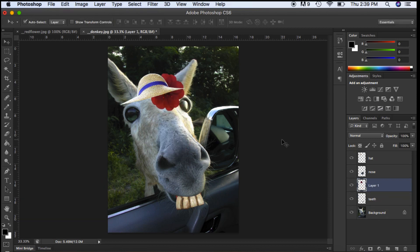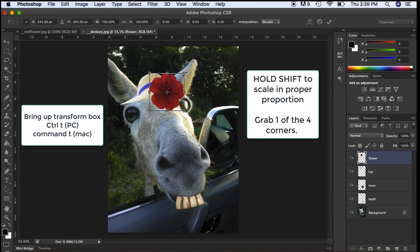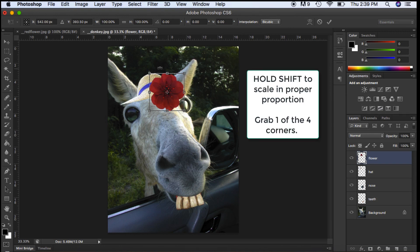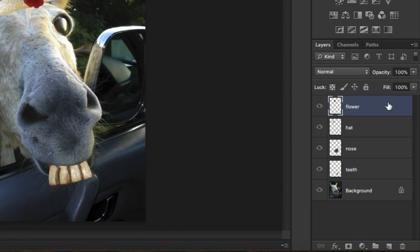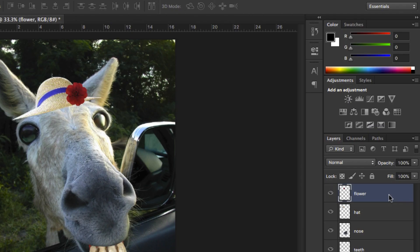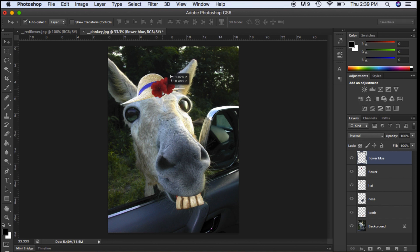Now my flower is actually behind the hat, so I'm going to drag this layer above the hat. Once you see that little line, you can let go. I'm going to scale this — holding Shift on your keyboard and only grabbing from the four edges will scale it into proper proportion. Now I want to duplicate it, so I'm going to right-click on the layer and hit Duplicate Layer. I'll call this one 'flower blue' and move it over to make it a little bit smaller.